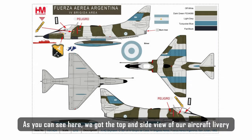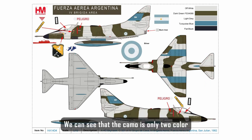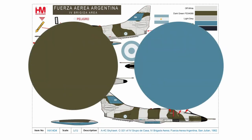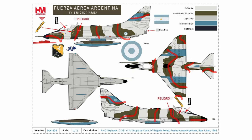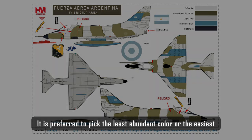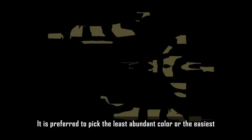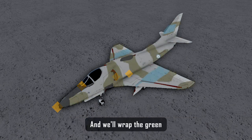As you can see here, we have the top and side view of our aircraft livery. We can see that the camo is only two colors and consists of multiple curved lines not connected to others. You can pick which of the two colors you want to wrap — it is preferred to pick the least abundant color or the easiest. So in-game we change the aircraft color to gray, and we'll wrap the green.